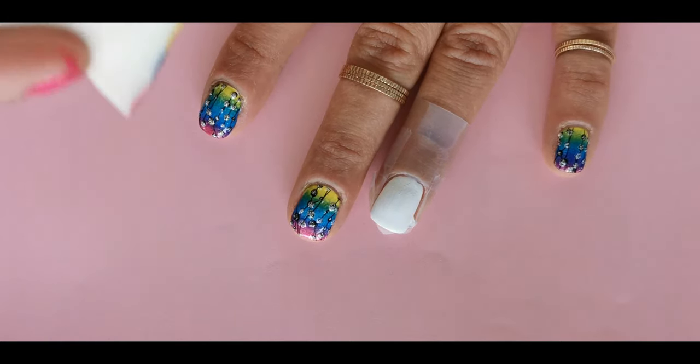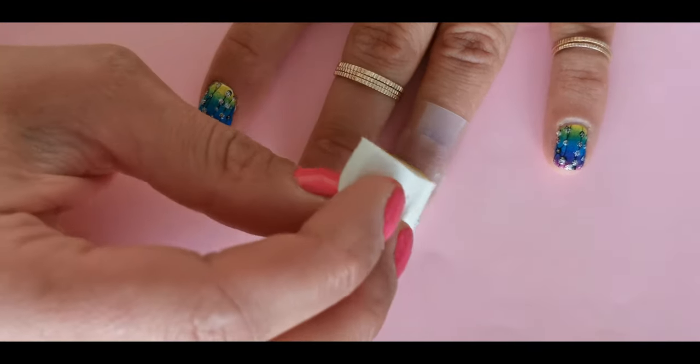First, apply white nail polish. This way your colors will really pop.